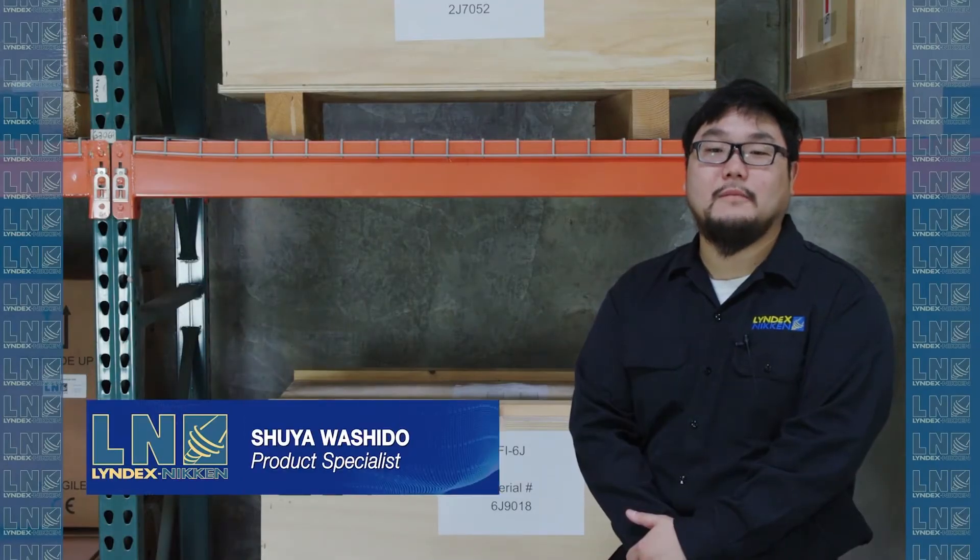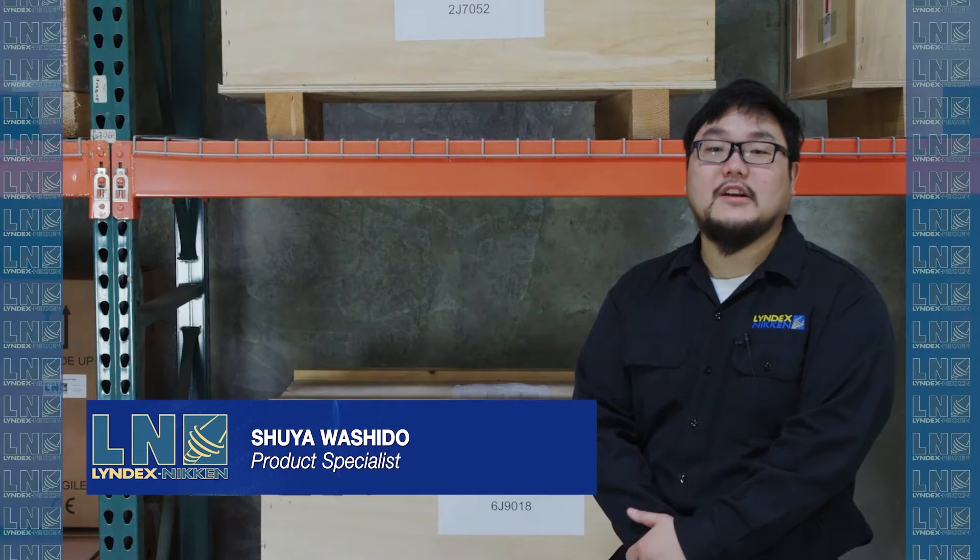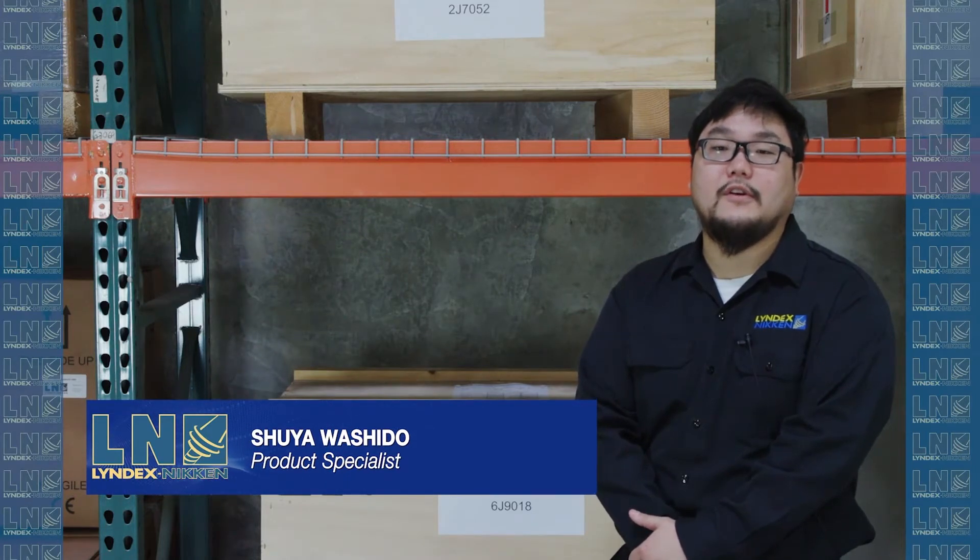Hi, my name is Shu Uoshido from Lindex Nicken. If you're in the market for a shrink fit unit, here are a couple of things you should know about our shrink fit unit.